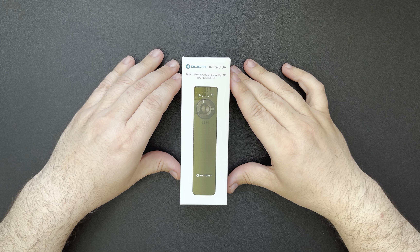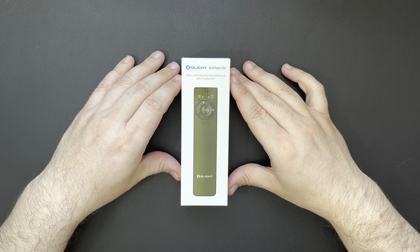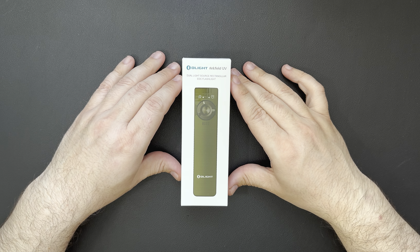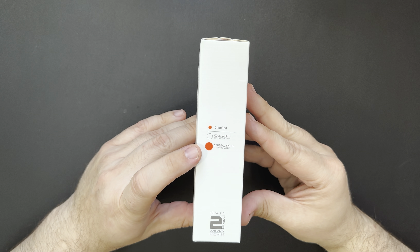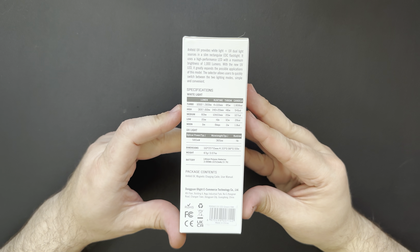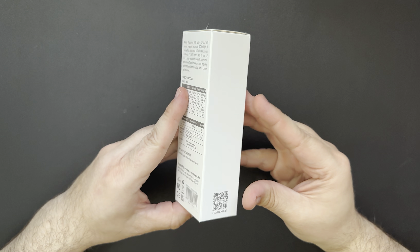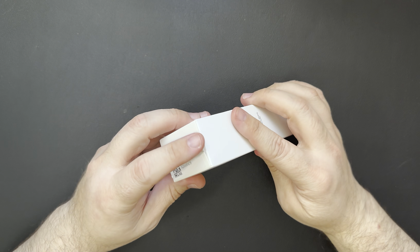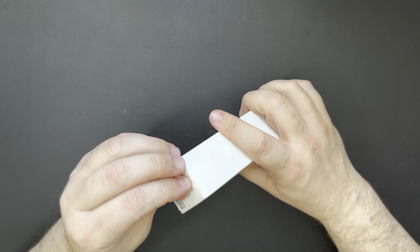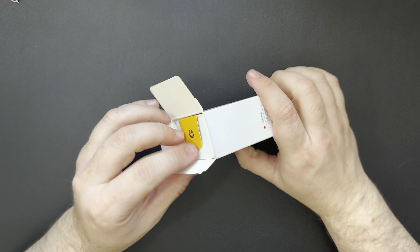Hello everybody, welcome back to Steve's Gear. I had a few packages in the mail today and I thought we'd go ahead and check them out. This one here is the new Arc Filled UV from Olight. I picked this up on the most recent sale. We'll take a look at the box — I picked this one up in the neutral white. I've really grown to like that neutral light. There's some specs on the back we'll go over. So we'll go ahead and open this up.